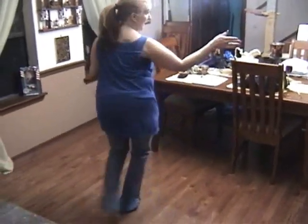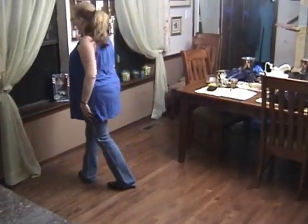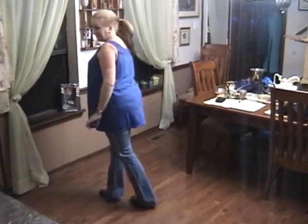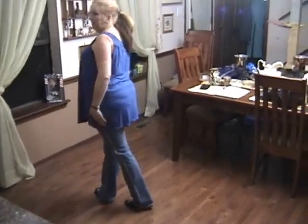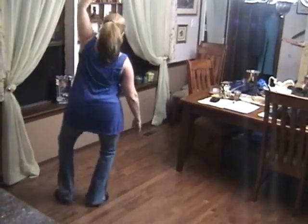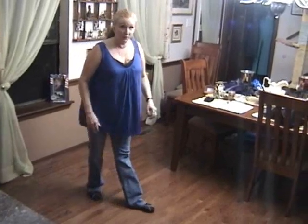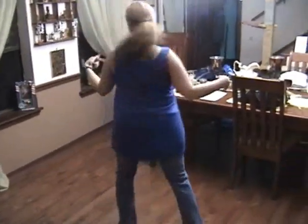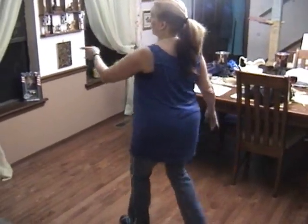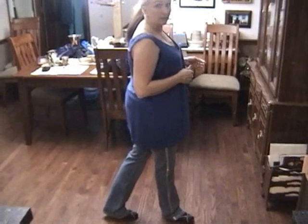I'm going to step back a quarter turn, then step a half turn shuffle. Shuffle with my right. Now I'm going to take my left foot and stomp three times, left hand in the air: one, two, three. I'm going to step forward, left. You're going to step back on your right, a half turn, step forward on your left, a half turn, shuffle forward right, left, right.